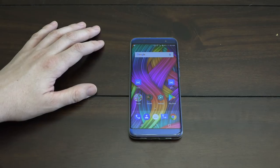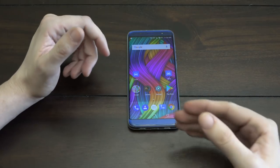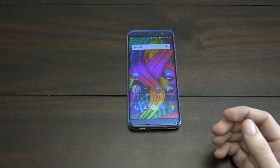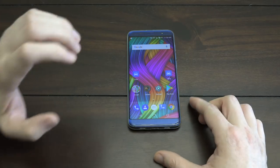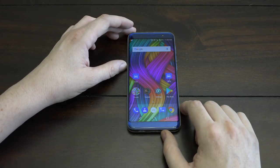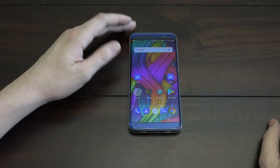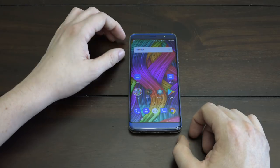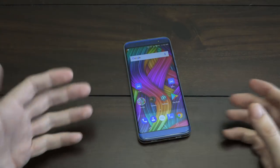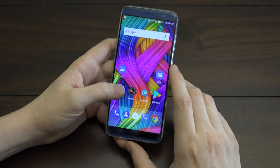That about wraps it up. I know my reviews aren't the best — that's why I don't typically do them. I just wanted to make it clear that this has been my main phone whenever possible. This is a phone I'm going to keep, and possibly hand down to somebody who needs one — and I'd feel very comfortable knowing they're using something I would totally use myself.